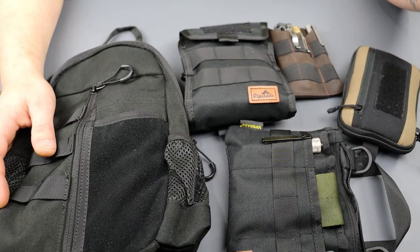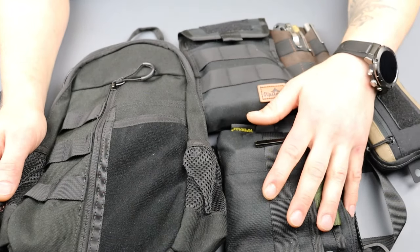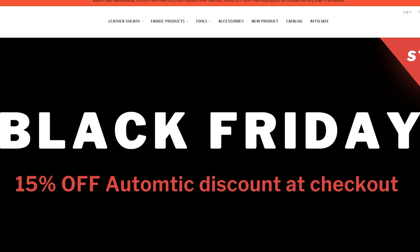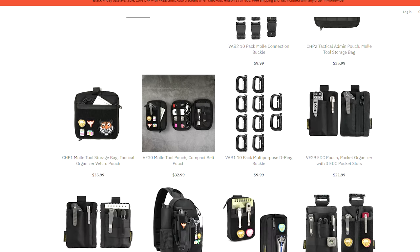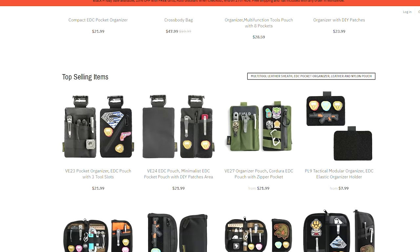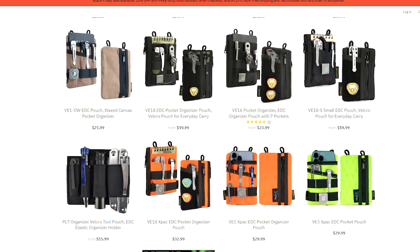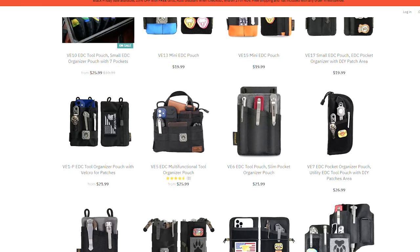Today we are talking about EDC packs — my take on EDC packs. These are all from ViperAid, well, most of them. The majority here is from ViperAid. Shout out to ViperAid. I will link them down in the description. They do have a 15% discount code going on right now until the 27th. So if you want to get some EDC packs, pouches, bags, check out the link down in the description.